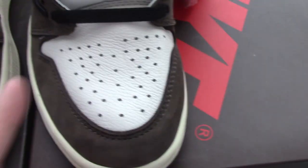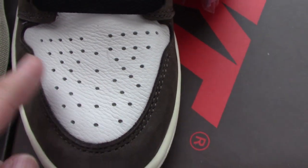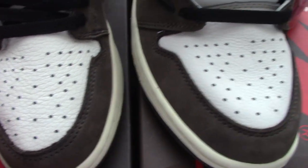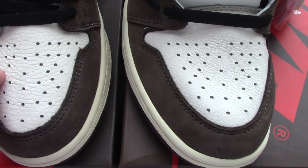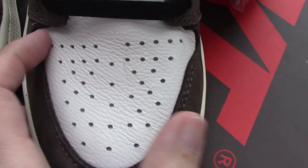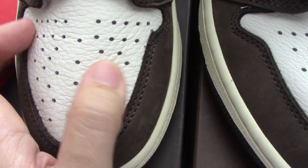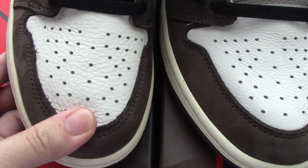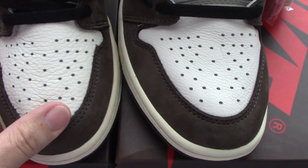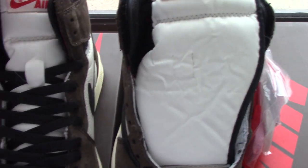You can see which one is more flat, and also the leather here — you can see the leather and the holes. For the size 8 and the size 8.5, you can check both holes on the white leather here. Have a closer look at the leather: this is for size 8, and this one is for size 8.5. The material difference is very clear, so you can tell which one is better. On the shoe tongue, it's almost the same.